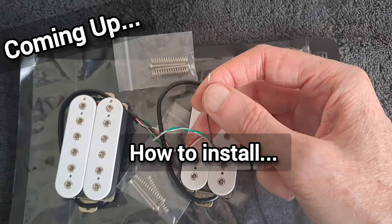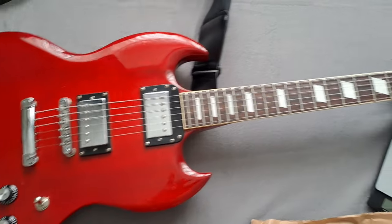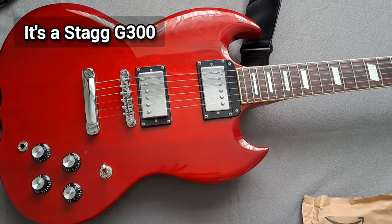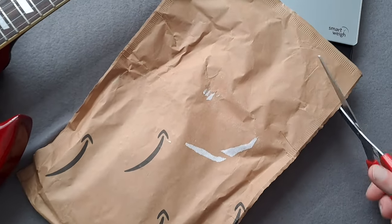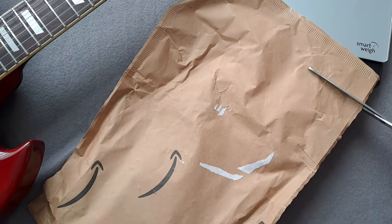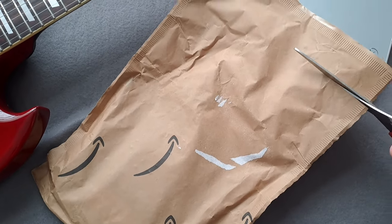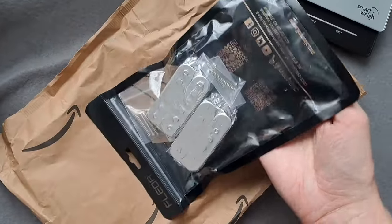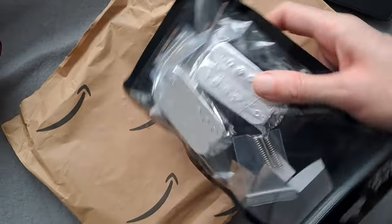The black is the hot. So let's have a look inside the package with the Fleur. This is the guitar I'm going to put them in. It sounds very average at the moment — these are the Overwound Alnico pickups. I chose to get them in white. You can get them in all sorts of different colours, but I chose white because I think it's going to stand out very nicely. They come kind of sealed like this.